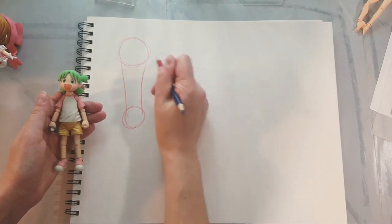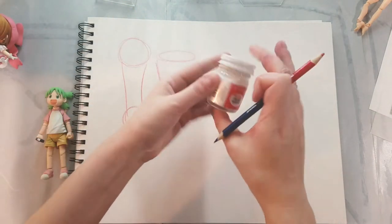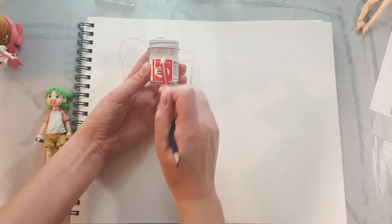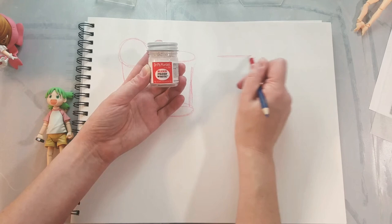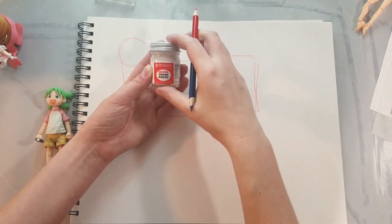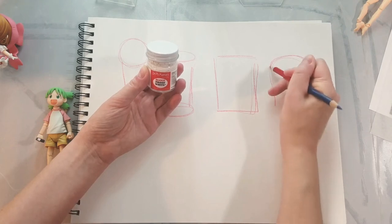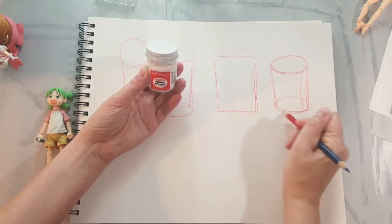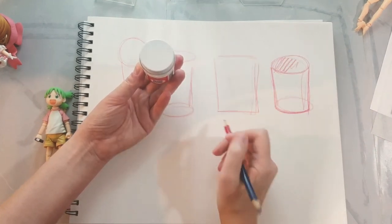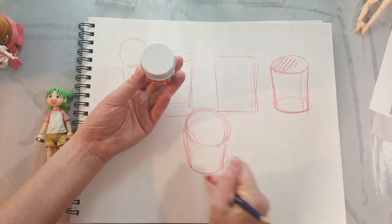What you really want to aim for is cylinders that actually look like cylinders in perspective. I have here a handy little container of Dr. Ph. Martin's Bleed Proof White — and this is a cylinder. When we look at it straight on, we cannot see the top, we cannot see the bottom — it just looks like a rectangle. But as we tilt it towards us in space, we start to see the top of the cylinder. And although we cannot see the bottom, we do know it's there. Then as we turn it more in space, we see even more of the top and even less of the bottom.